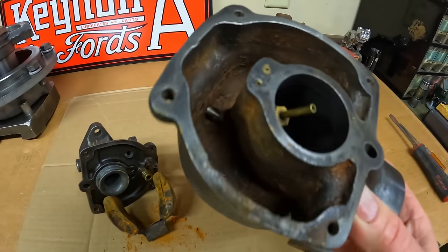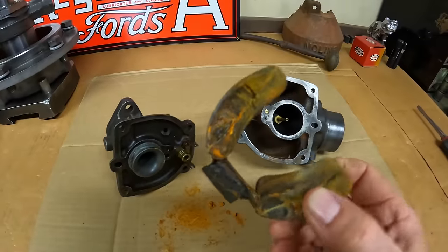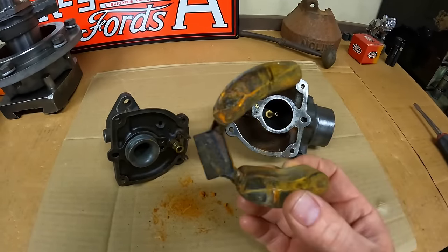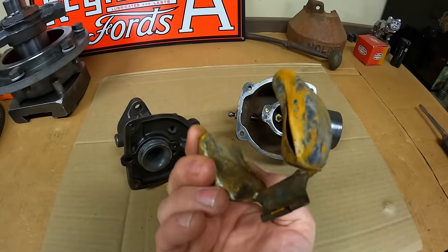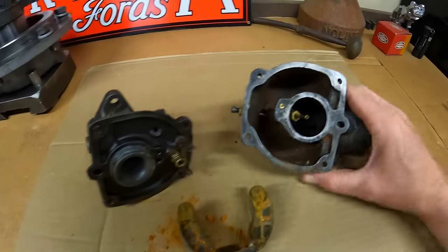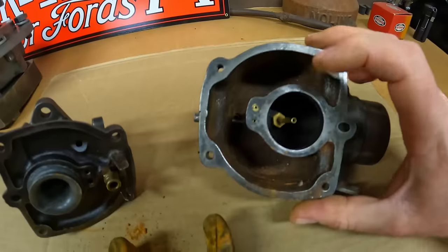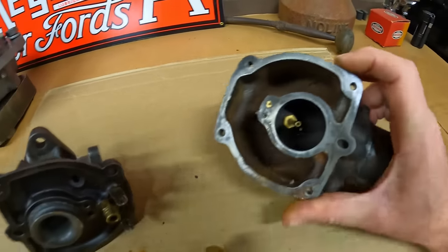We've got a lot of rust going on down in the bowl. The float clearly has some freeze damage — the water surrounded it, then it froze and crunched the actual floats in, then water got inside of them and froze again, heaving them out. That's no good at all. We've also got the low idle jet broken off, so we'll have to do something with that.